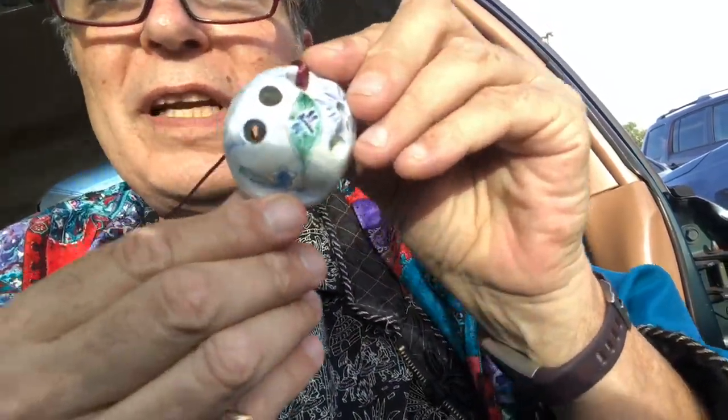Hey there, check this out. I found this beautiful little flute in storage. Let's see if you can get a little handle on it. So it's a ceramic flute and it sounds like this. I knew that was going to happen, but not so soon.